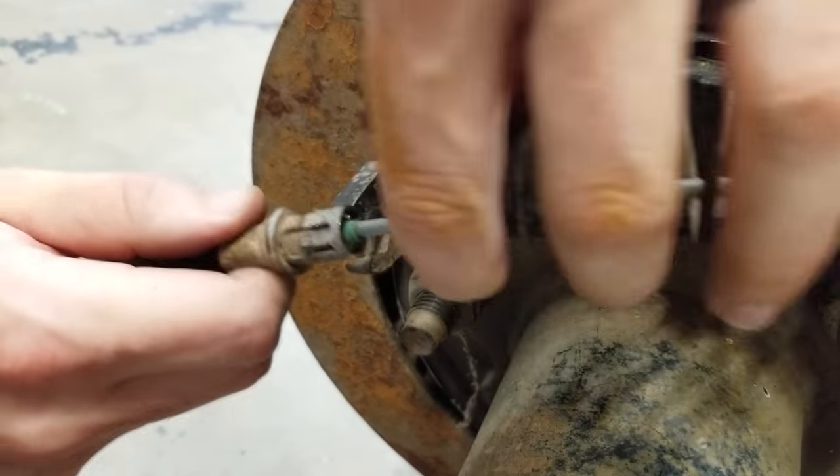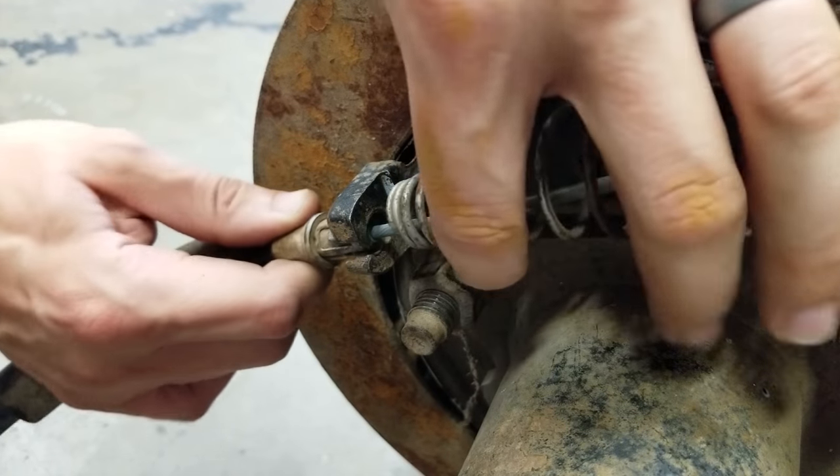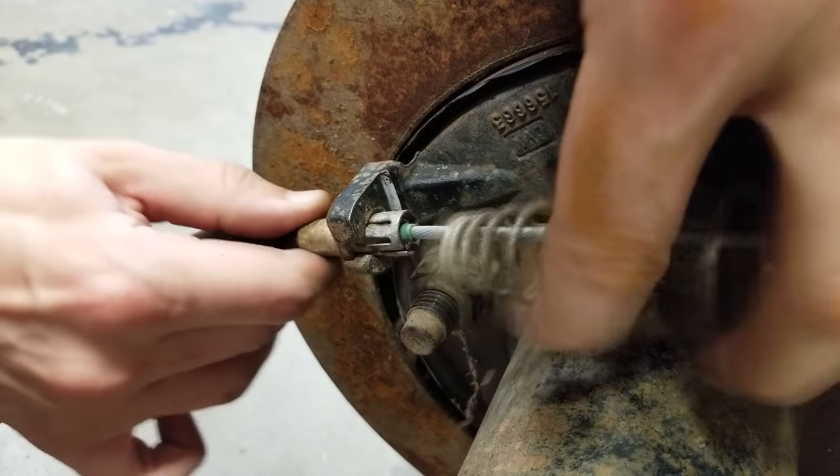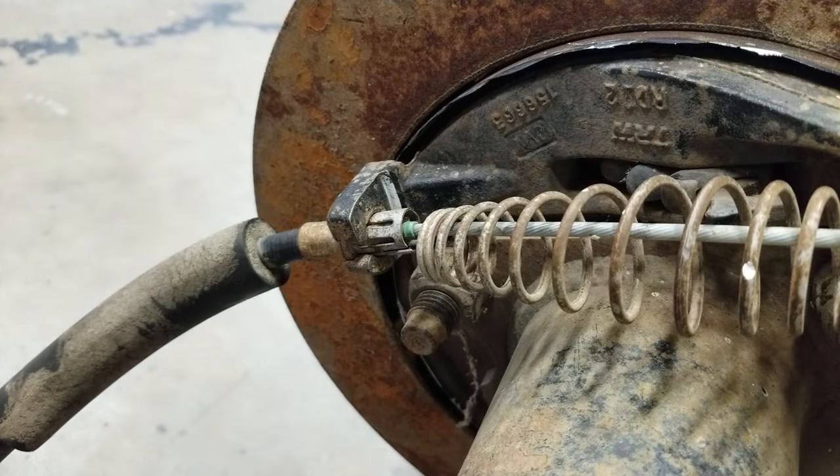There you go. And when you need to reinstall it, that clip is still totally usable — didn't damage it at all. So that's just a little tip, hopefully that helps you guys out. Thanks for watching.